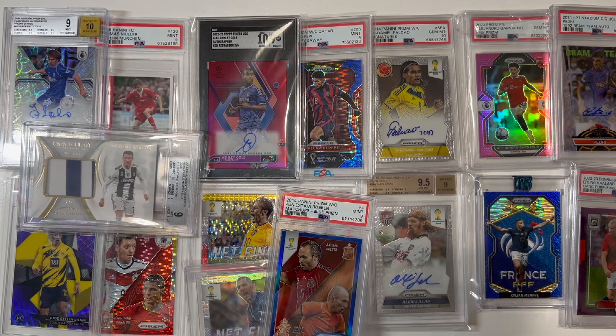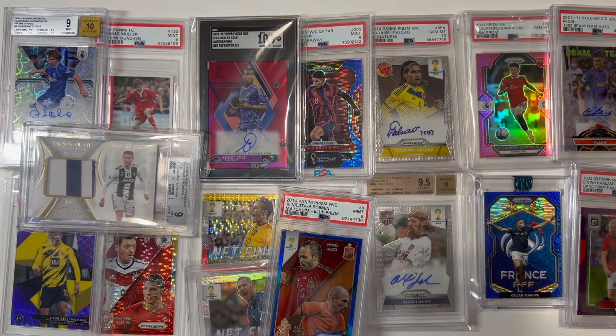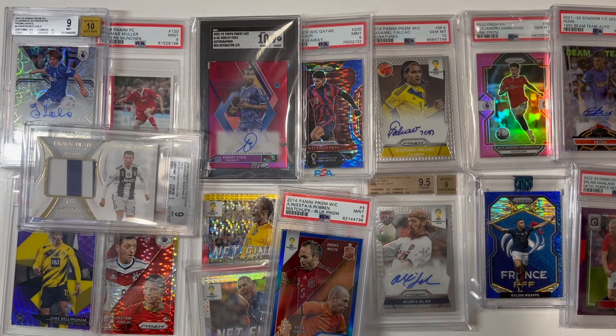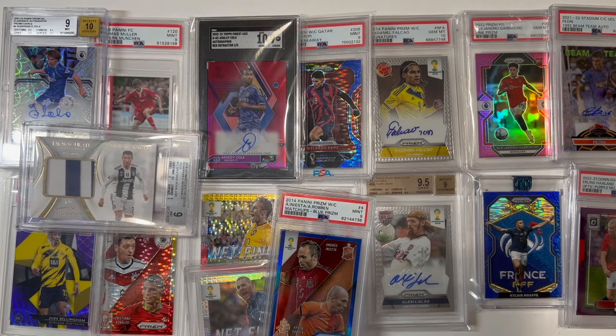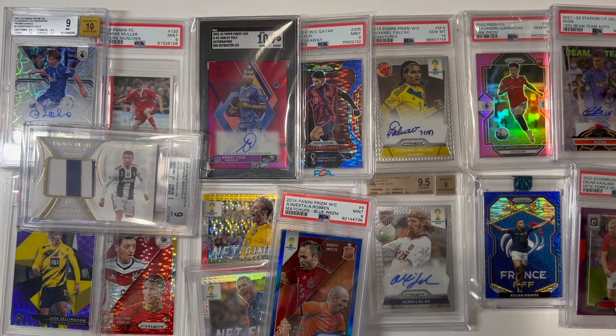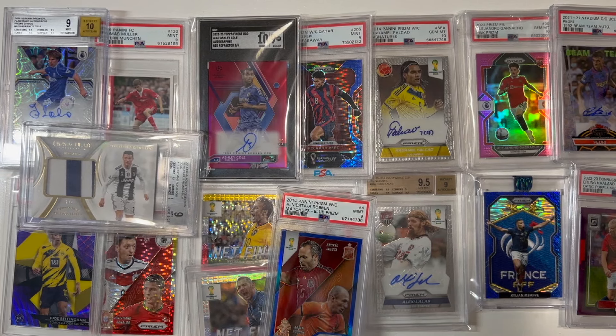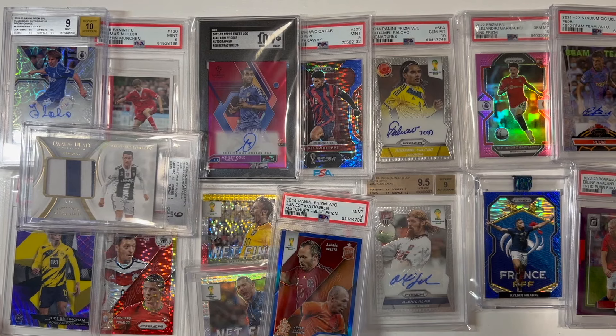That about wraps up our unboxing. Thanks for sticking around and watching. These are all of the mail pieces I needed to catch up on, and there is a lot we added to the PC from the 2014 Panini Prism World Cup set — and a lot of great cards along the way: custom one-of-ones, Jude Bellingham rookies, autos from legends like Gianfranco Zola and Ashley Cole. Fantastic graded cards across the board. Thanks so much for watching — if you liked this content, subscribe on YouTube, like the video, and we'll see you next time.